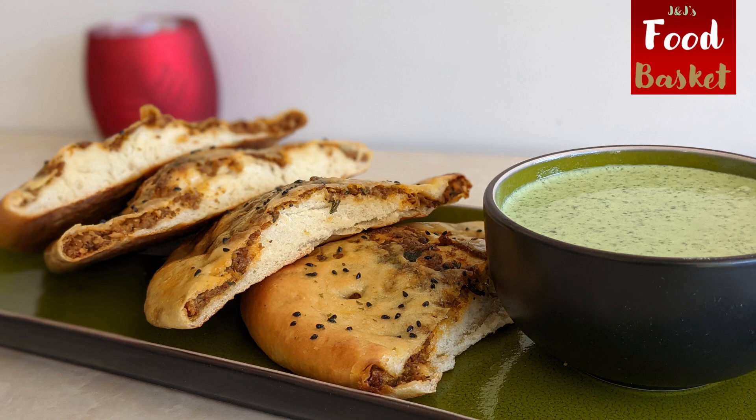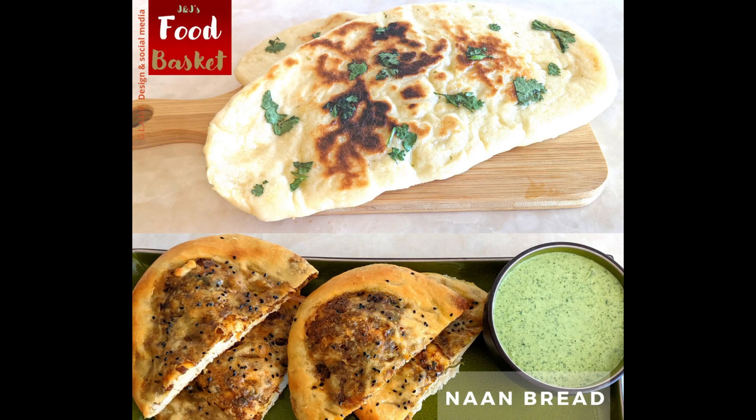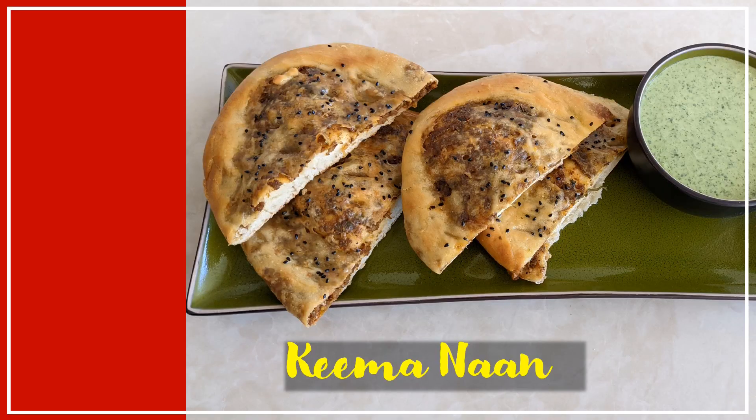You will find the list of ingredients in the description box below. Hope you enjoy the recipe. Do try it out. And please don't forget to like, share and subscribe to J&J's Food Basket. See you soon.